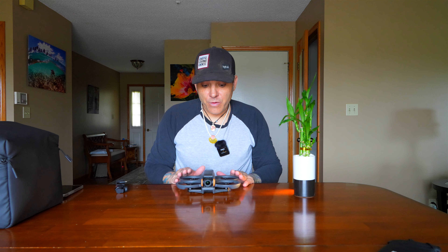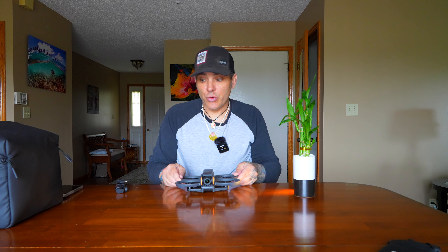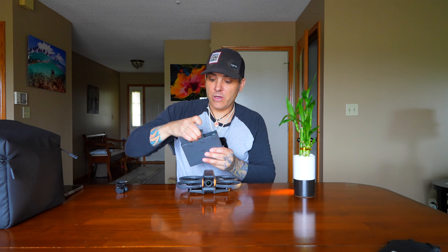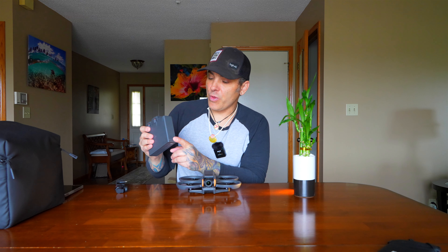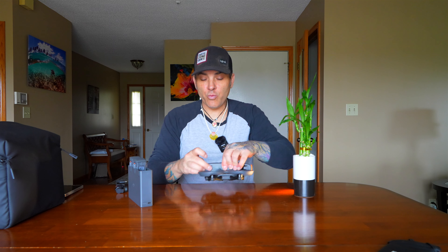I got the Fly More Combo, so this is the Avada 2. I'll show you what comes in the combo: we got the drone, three batteries, and this nice little charging hub — they click in here. It has a power out so you could actually charge something via USB-C. Three batteries, one's in the drone right now.